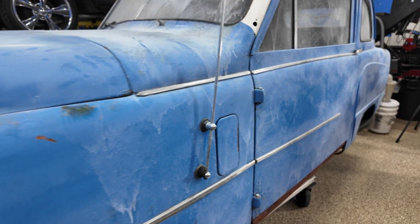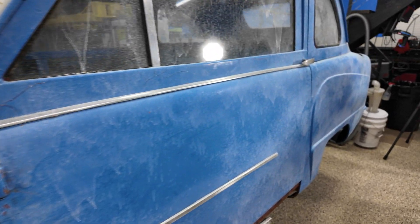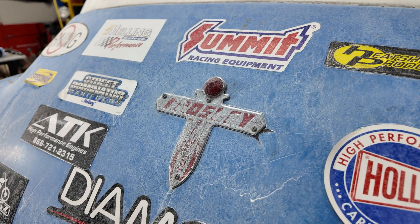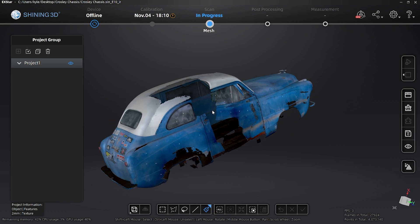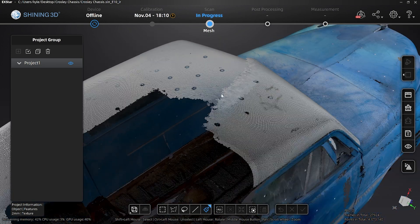I'm done scanning the Crosley. The shop has this weird smell — a combination of motor oil and baby powder. The tracking dots seem to help some, but it still messed up on the passenger door here. I'm going to leave it alone — it's good enough for our first scan of the car.